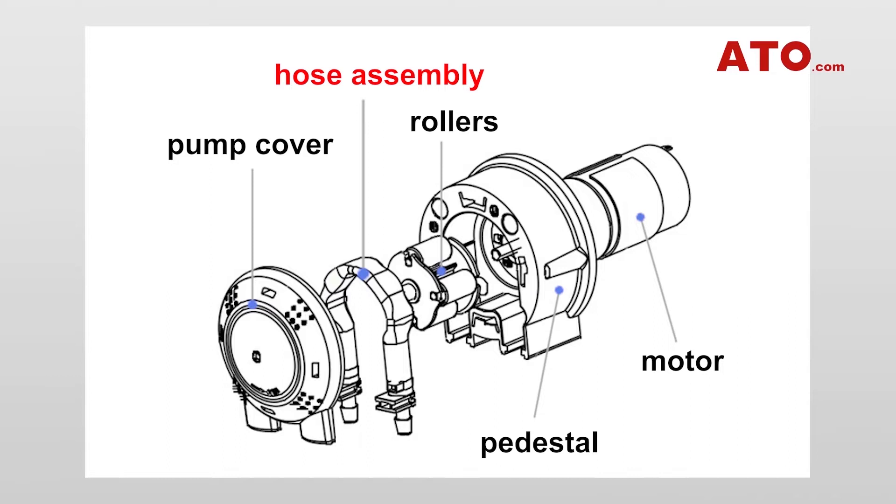Different roller configurations come with distinctive features, with double rollers having a larger flow rate and four rollers producing less pulsation. The pedestal is made of imported materials, delivering remarkable performance and reliability.